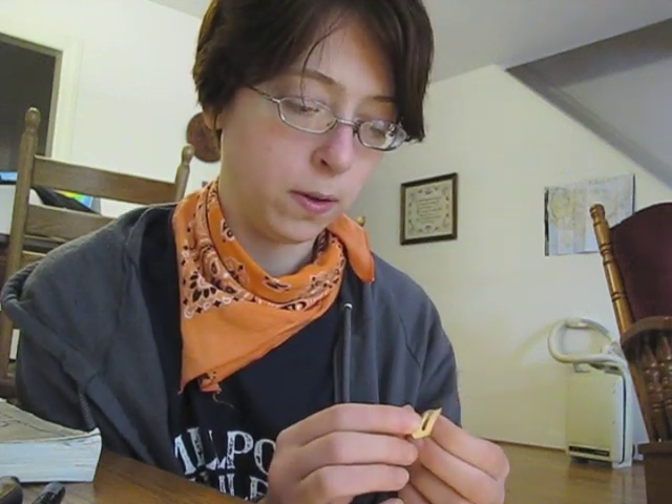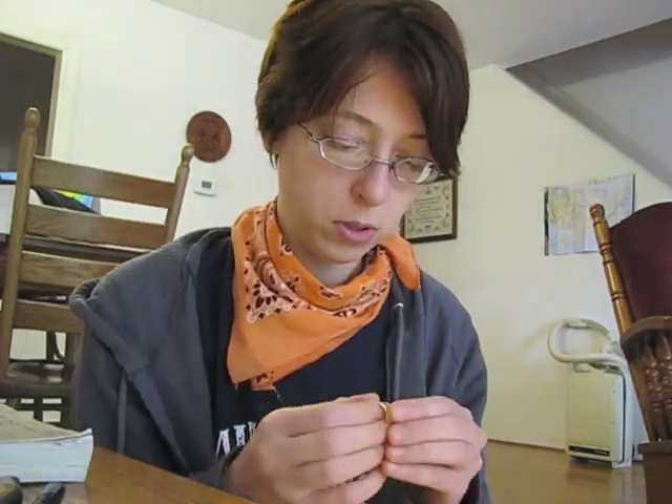When you first purchase an Alaska Pick, it looks a little bit like this. It does not have this little cut in the middle. You have to cut these up and modify them and file them yourself in order to produce the tone that you like — so they produce the same tone as your nail.